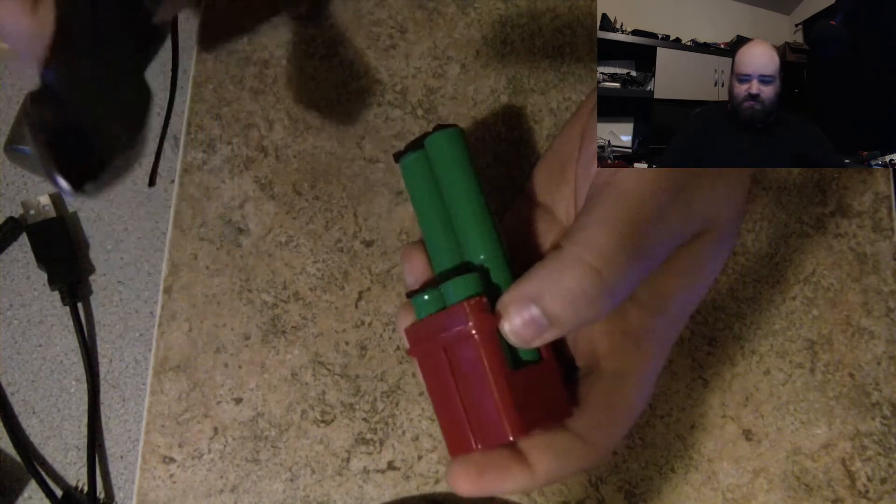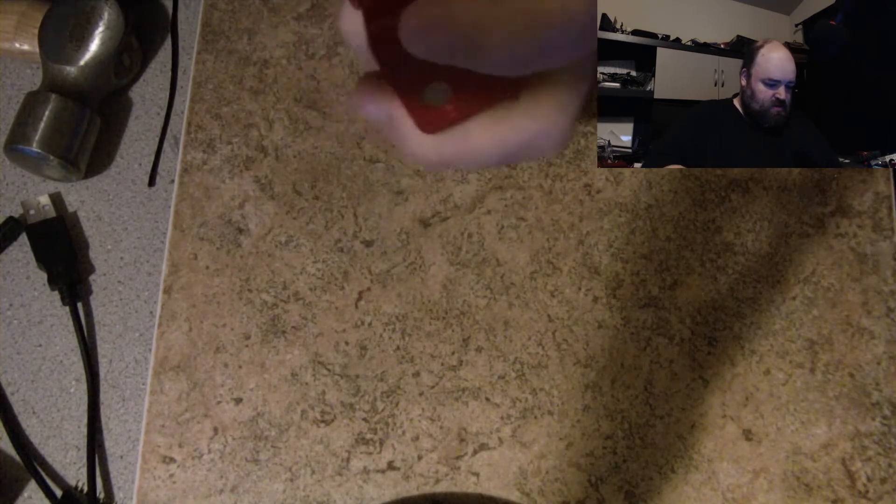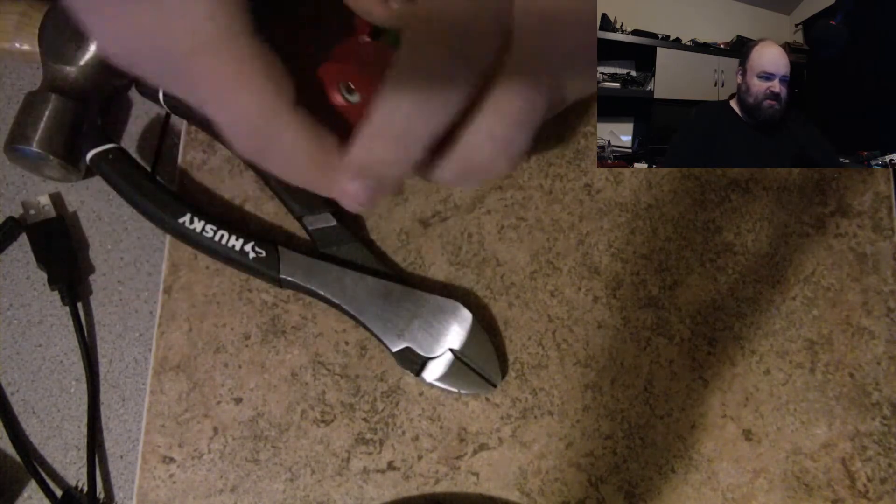Alright, first things first. Time for side cutters. Here we go. Making a mess.